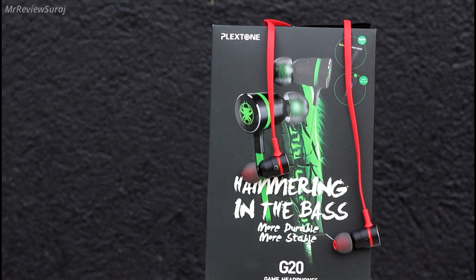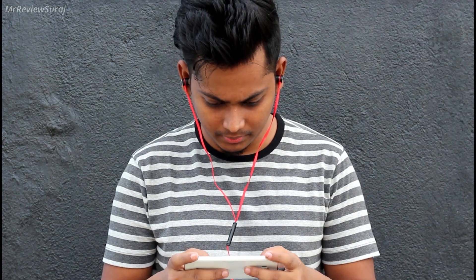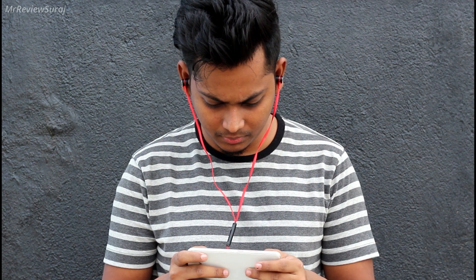Now let's discuss the review. Before starting I would like to mention that I have tested this gaming earphone for about 14 days and my experiences are as follows.